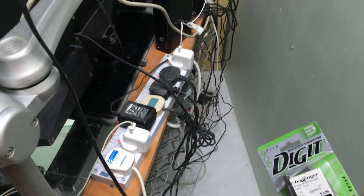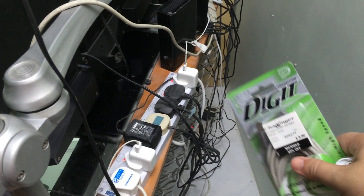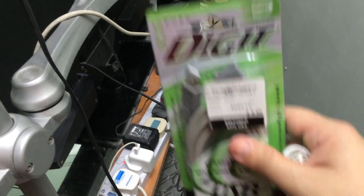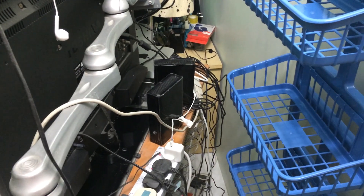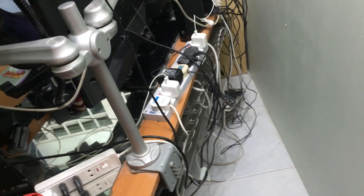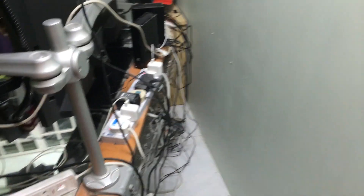With the USB extension, I can extend the powered devices like the iPads and some other devices further into the table. So when I place the rack up and need to access it by pushing the table aside, the USB cable will not be too short, get tangled, or be pulled away from my iPads.